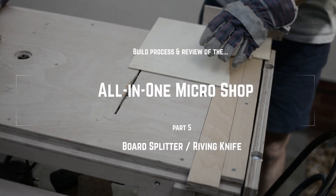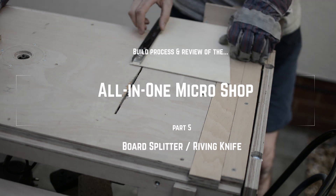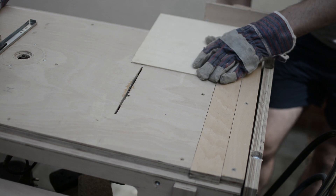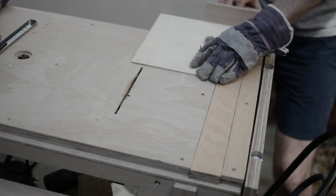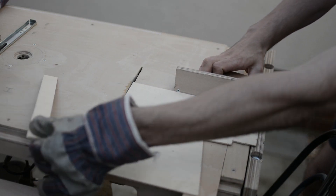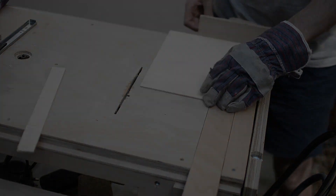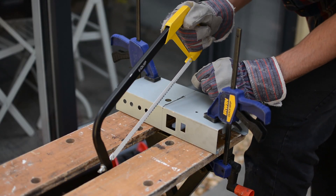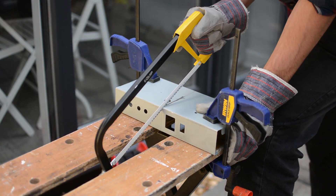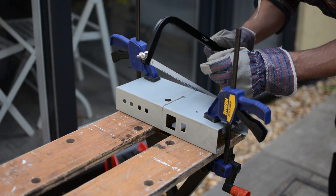If you followed my journey of building the micro shop, you may have noticed I mentioned the riving knife at least a few times, but I have been deferring adding it to the build for quite some time. Safety features are important, especially with DIY projects, so let's add it now and delay no more. A riving knife is a metal blade attached on the table saw's track, used to split longer boards and minimize the likelihood of a kickback. You will see what I mean at the end of this video.